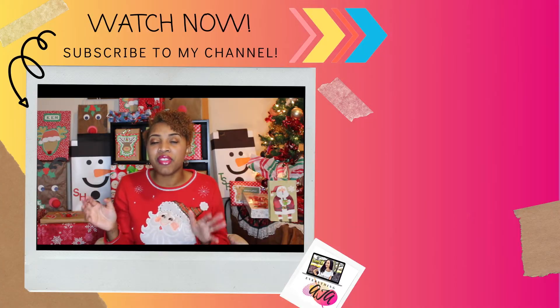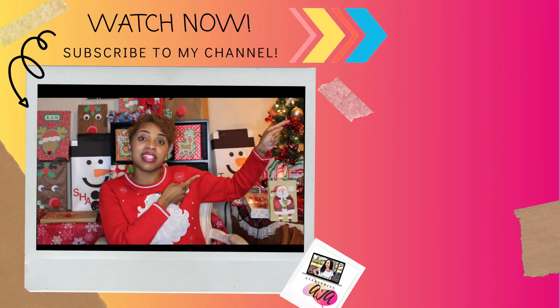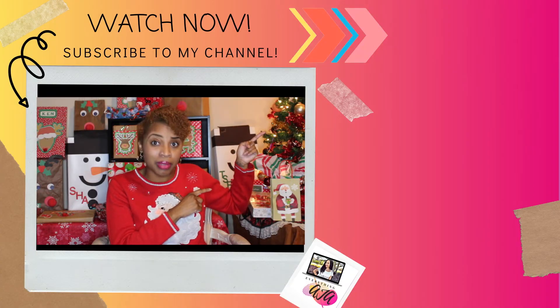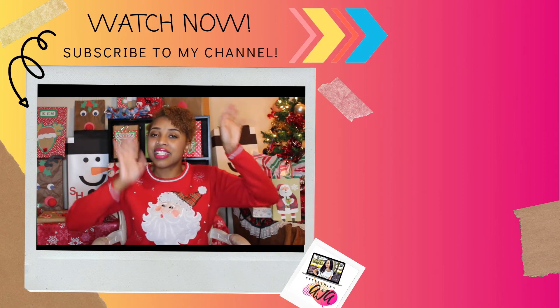My brother actually cheated in this game because he definitely elbowed me all the way to the wall! If you're not a member of this community already, make sure you go ahead and subscribe. Don't forget to check out this playlist where I'm giving you even more holiday games. Go ahead and click that playlist and get you some more holiday fun. See you in the next one.